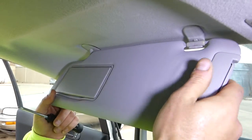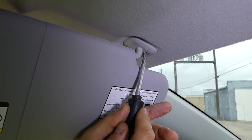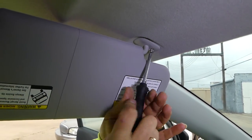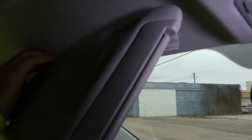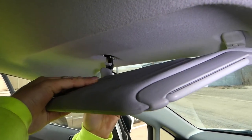You need to unclip it from there — turn it all the way to the left and you have a screw underneath. Go ahead and remove that screw. It's super easy. Then grab it and pull it at an angle towards the front, like that, because there is a clip inside.